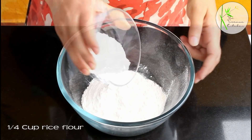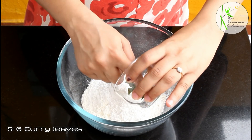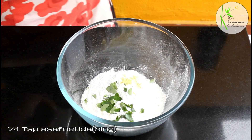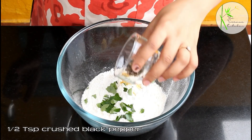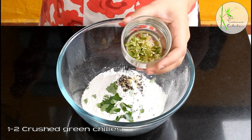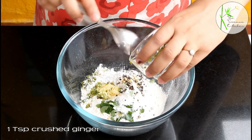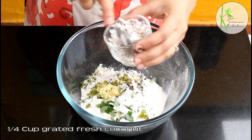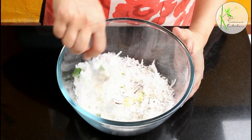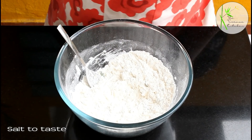Here I have taken 1 cup maida or all-purpose flour. To this I am adding 1/4 cup rice flour, 5-6 curry leaves broken using fingers, 1/4 tsp hing or asafoetida, 1/2 tsp crushed black pepper, 1-2 crushed green chillies, and 1 tsp crushed ginger. Now here I have 1/4 cup grated fresh coconut. You can add pieces of coconut as well, but grated coconut adds a very nice taste. Give it a good mix and add some salt to taste.